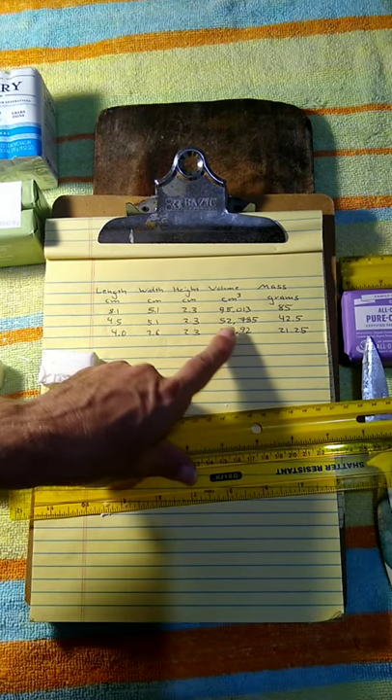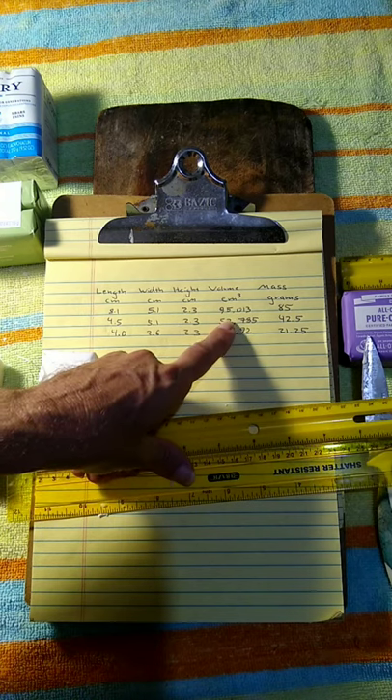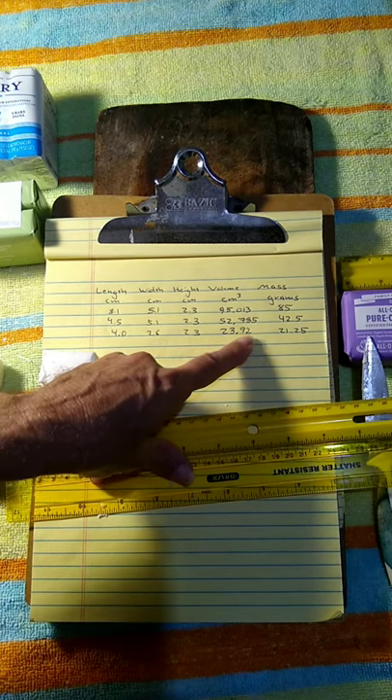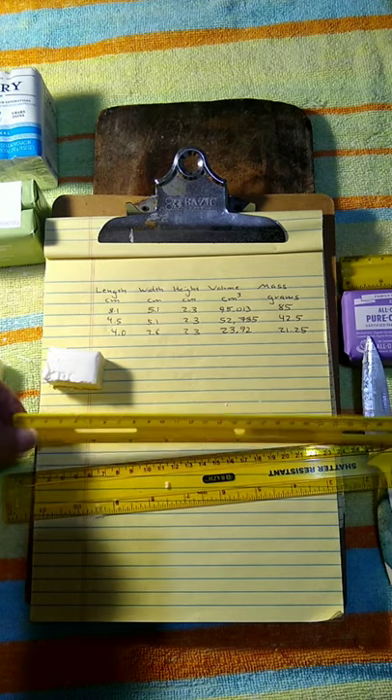I've now multiplied length times width times height to get the volume. The volume of the first piece is 95.013 cubic centimeters, the volume of the second is 52.785 cubic centimeters, and the volume of the third is 23.92 cubic centimeters.